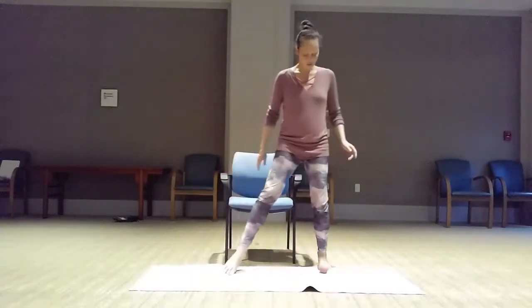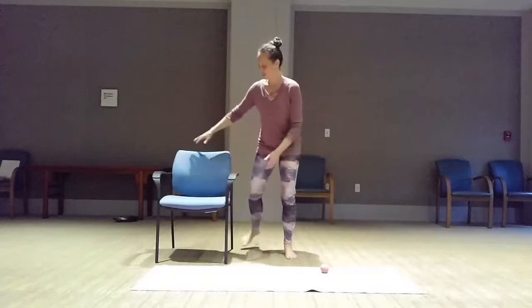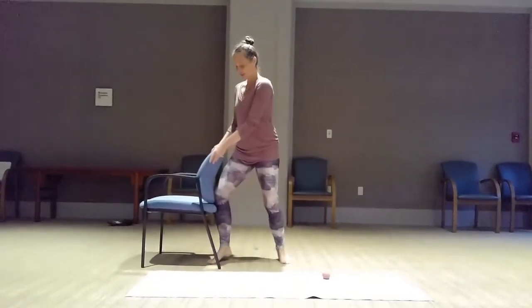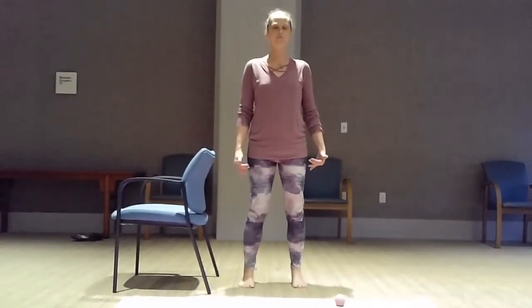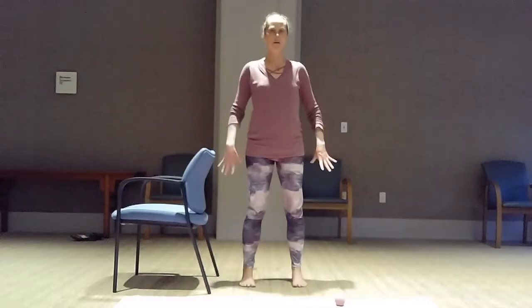Come next to a chair just in case you need a little support with your balance — you could just put your hand on the chair. You can also do it without the chair, but if you decide you need it, just have it there for balance. We're going to come back onto the feet and let the weight come forward into the balls of the feet. Feel that for a moment. You don't have to come so far forward that you're close to falling — just about 10% more weight on the front of the foot. Feel what muscles wake up in the front. Then come into the heel and feel what happens in the back of the leg and anywhere in the back of the body.